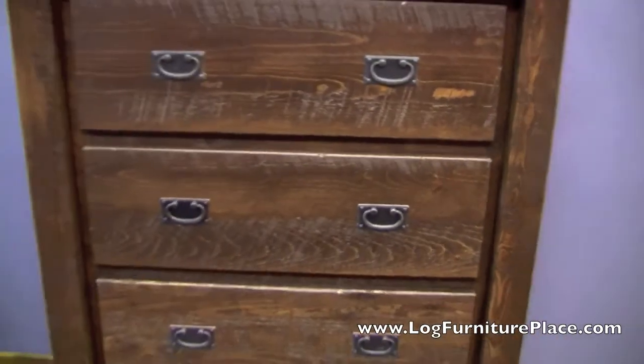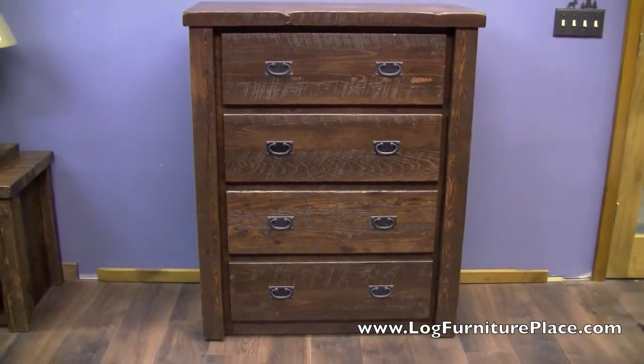You can order your chest, dressers, beds, nightstands and more. Come find them all at LogFurniturePlace.com.